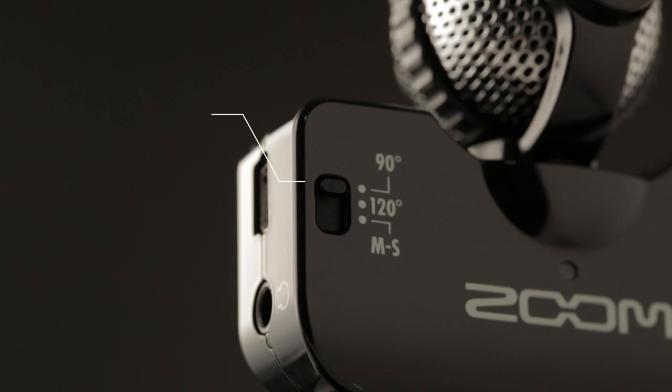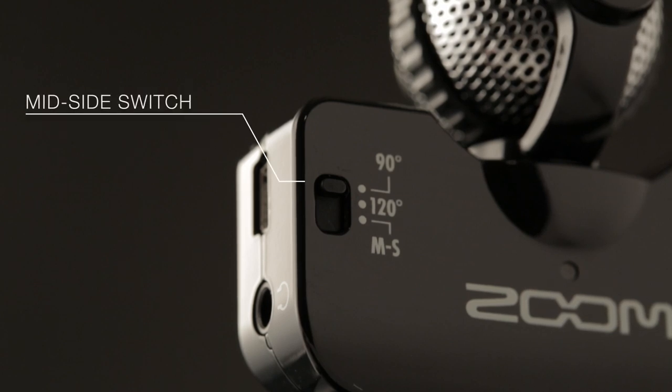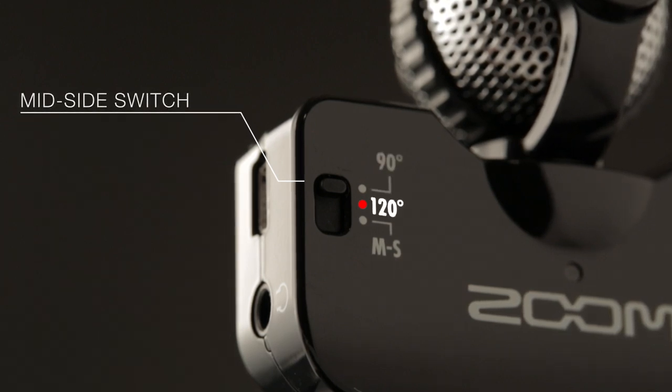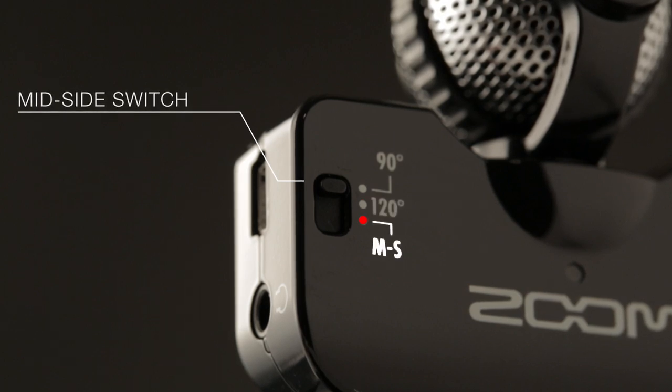Use the mid-side switch to customize the recordings you create with your IQ5. Set it to 90 degrees to hone in on an individual sound, or 120 degrees for a wider image that includes the surrounding ambience. Or set it to MS so that you can later adjust the stereo width.